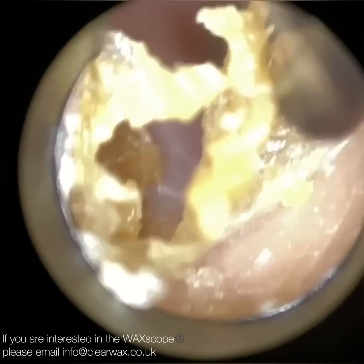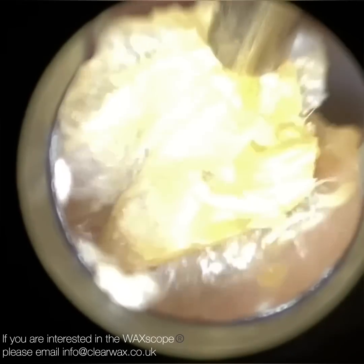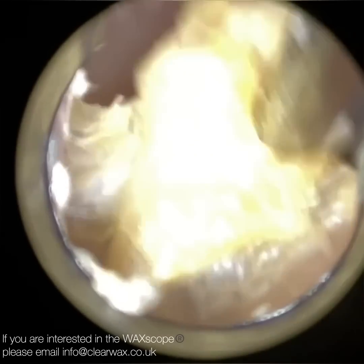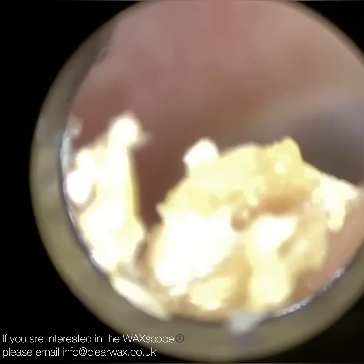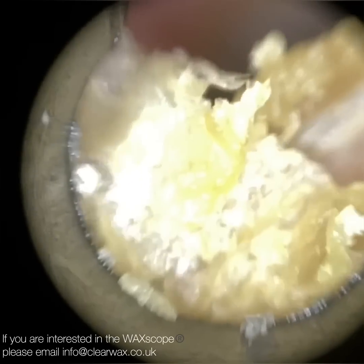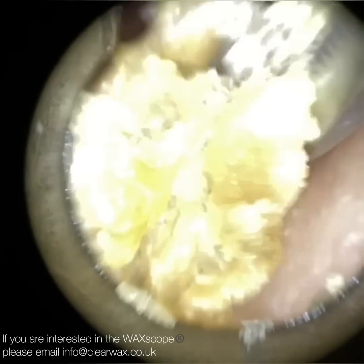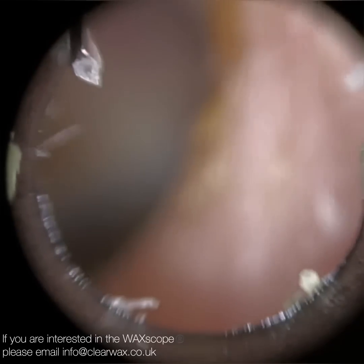Just using the 4.25mm speculum here — we could have actually used a smaller one because of the otitis externa. The entrance of the ear canal is somewhat slightly narrowed because the canal wall is slightly inflamed and swollen, but the 4.25mm was fine. I was able to open up the ear and stretch it open, as you can see. With dead skin it's highly reflective because of the keratin, so I've just reduced the exposure slightly. I'm now using the forceps to peel away this last bit of skin — that piece is past the second bend, probably over a third into the ear canal, and there's some at the entrance that came away too.